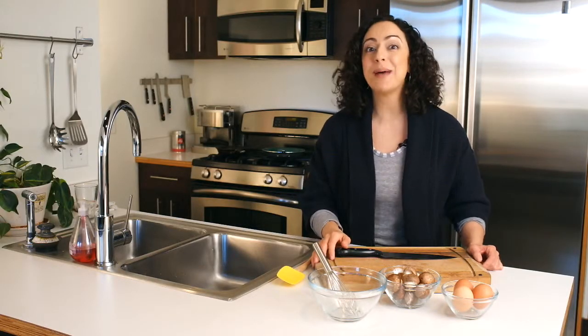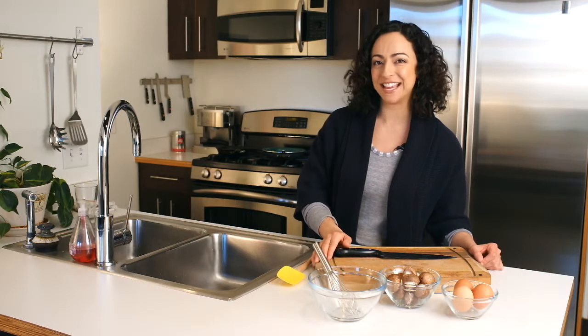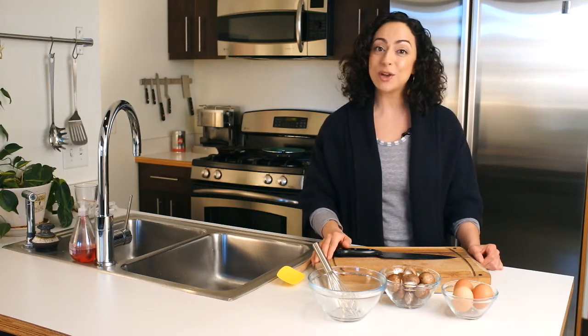Hey y'all, Pega here. Welcome back to PKNY Health TV, where we are moving and grooving in your kitchen. In our last episode, we talked about prepping your kitchen so that you could get back in here in 2014 and cook for your health.